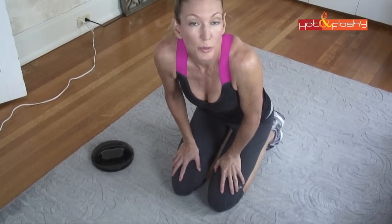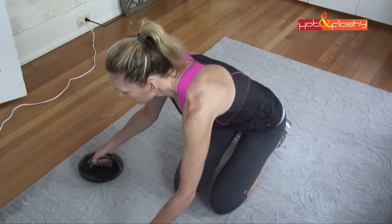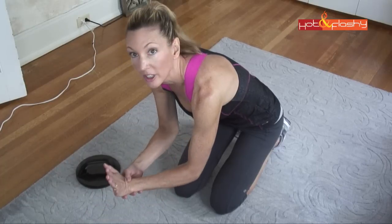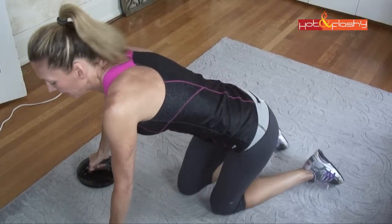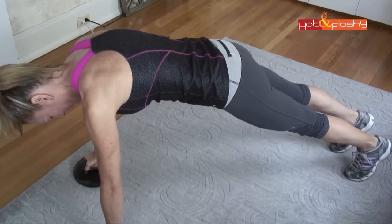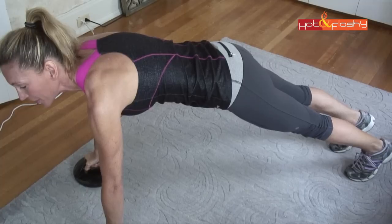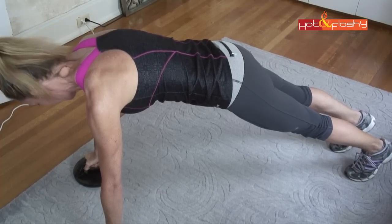I hope this camera angle is going to work — I don't have a ton of room here. I'm going to start with a set of planks as a nice warm-up exercise to get the whole body warm. I'm going to use my push-up pros so I don't have to hyper-extend my wrists. I put them about shoulder-width apart and do a full plank up on my toes. Arms are straight but not locked, and there should be a straight line from shoulders to hips down to ankles. I'll hold this plank for about a count of 30.